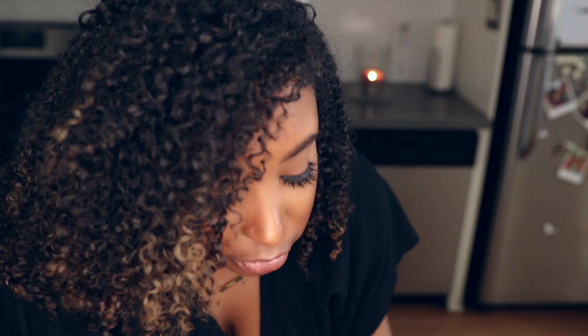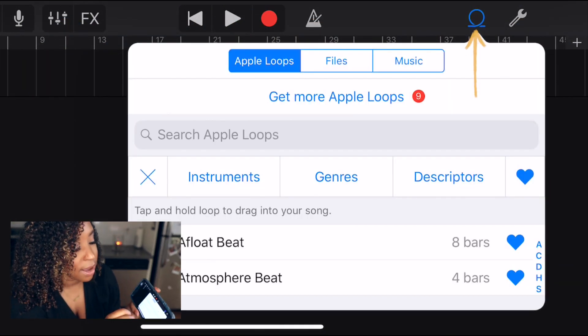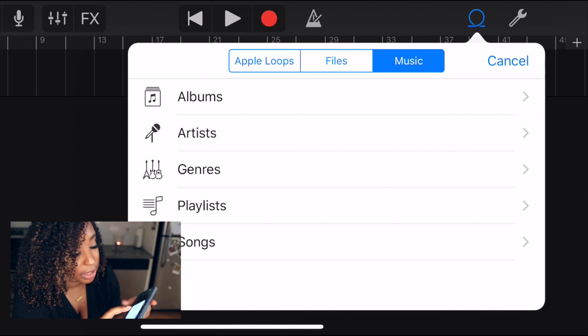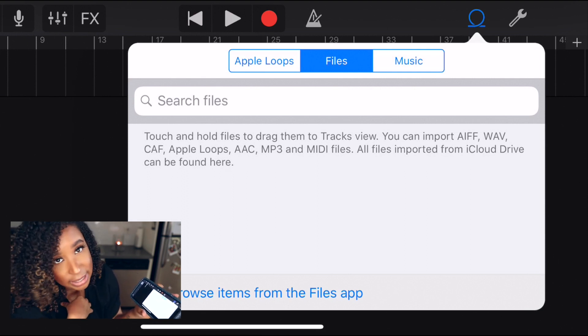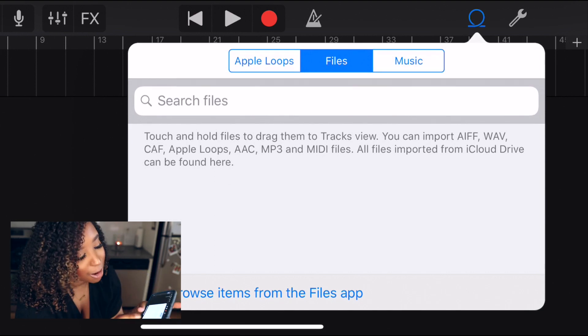If you're recording vocals, something that might come in handy is knowing how to import your own tracks — maybe ones you bought from BeatStars or made in a different program. To import your track, press the little loop button, and you can click Music to import something from your Apple Music or iTunes, or click Files — which I like to use — to access your Files app. Mine is connected to my desktop, so anything on my computer can be imported into GarageBand on my phone.